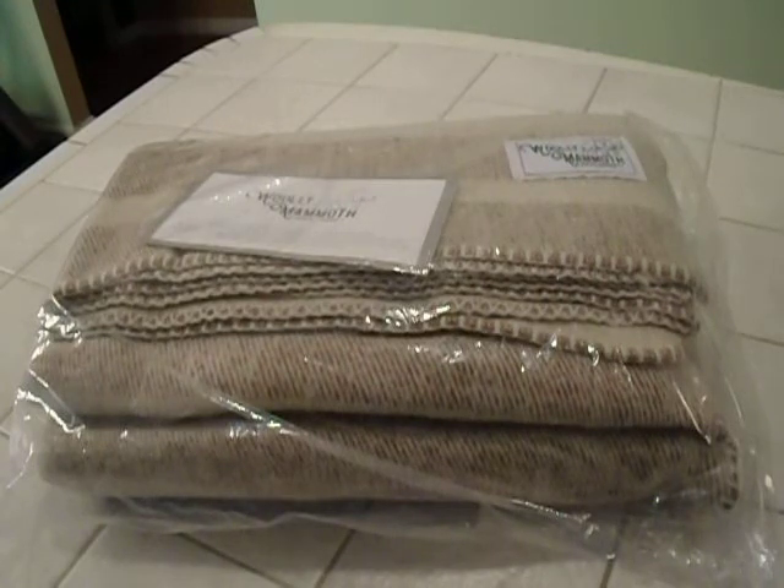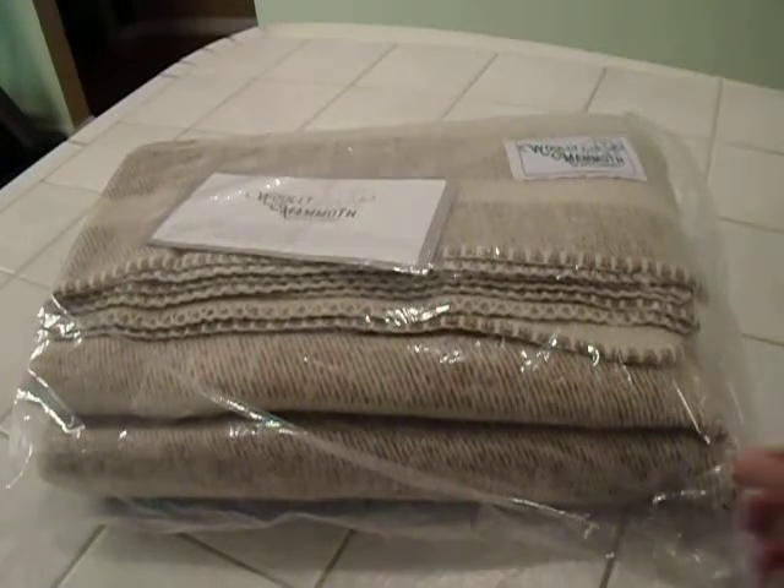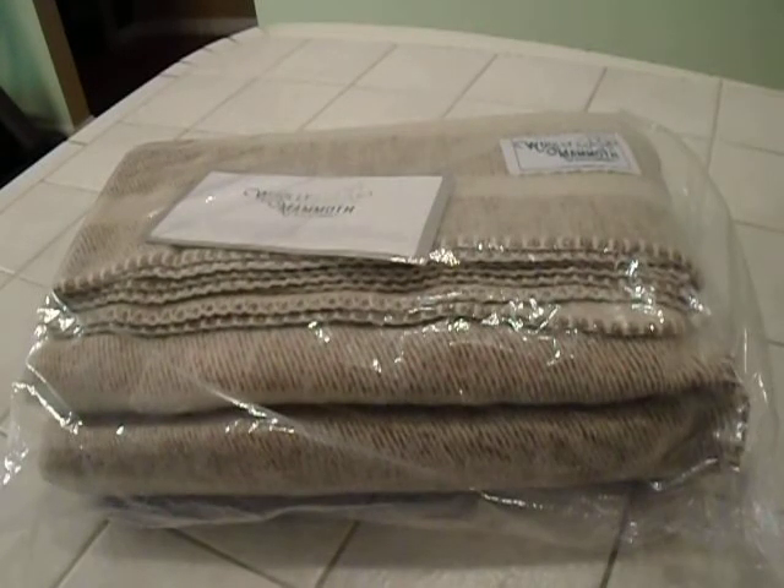It's a throw blanket size — a good size though. It's 66 by 90, and it weighs four pounds, so it's got some heft to it.